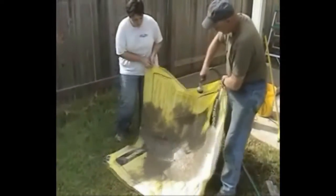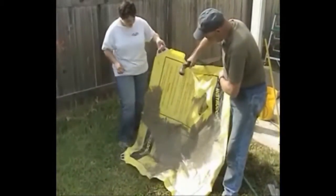Lastly, for cleanup, simply hose off, fold up, store, and you're through. Nothing could be easier.